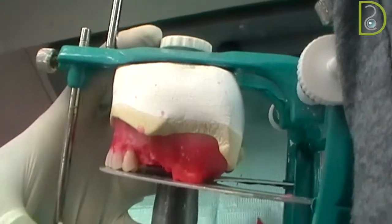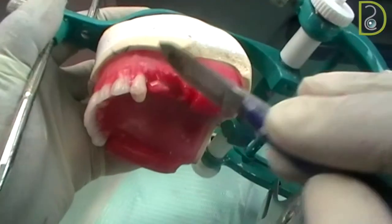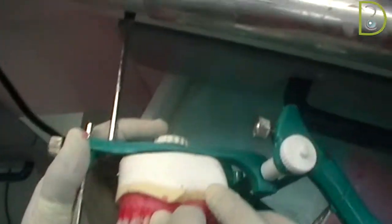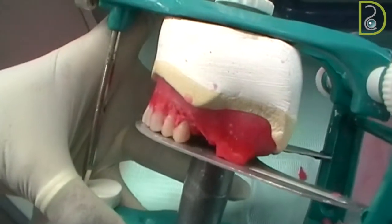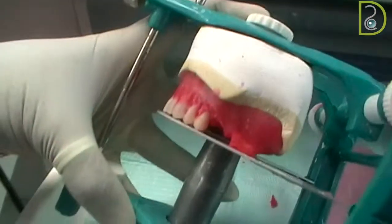The premolar posterior cusp is touching the occlusal plate, and the long axis is perpendicular to the occlusal plate. Again, you soften your wax fully to the base plate — you can feel that by touching it with your wax knife. Then you place your second premolar; make sure both cusps are touching the occlusal plate and the long axis is perpendicular to the occlusal plate.